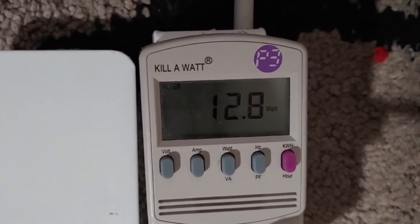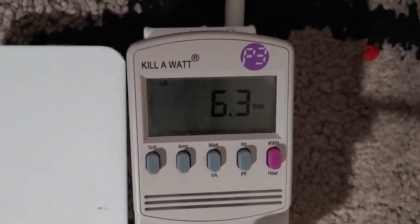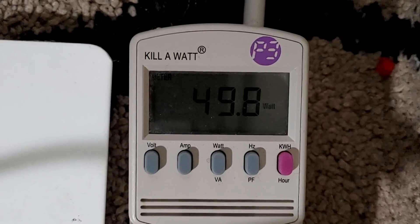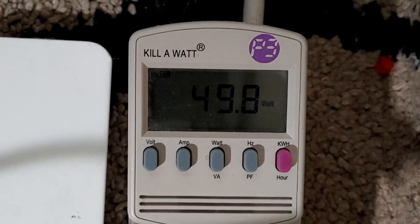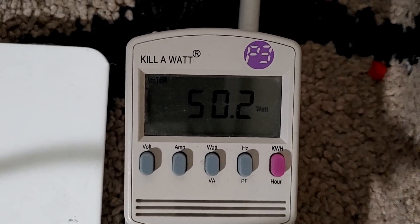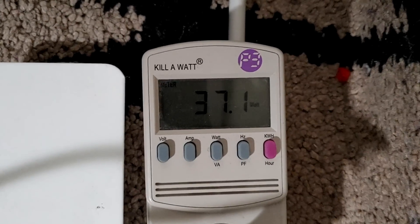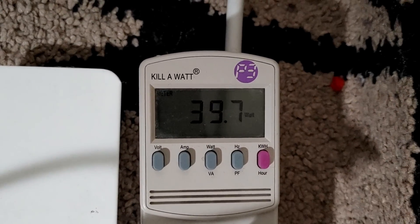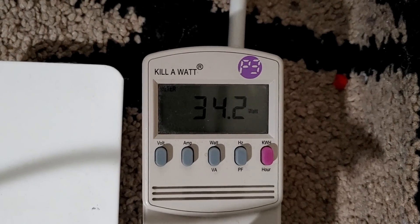I also tested the power output, because you guys always ask. It runs around 10 watts when idle, and when I was running the benchmark with Forza 5 — using both the GPU and CPU at full maximum — it runs about 50 to 60 watts, right around 55. For normal usage running two VMs, I get around 40 watts. Power usage is phenomenal for the performance you're getting.